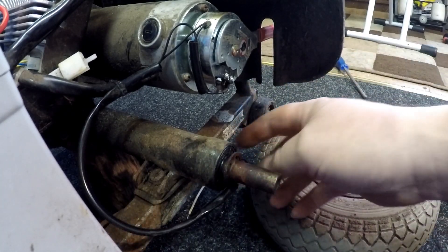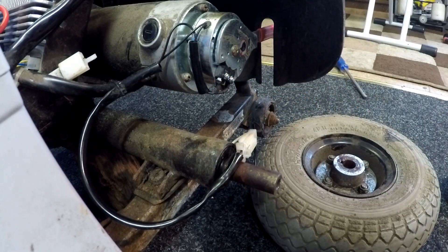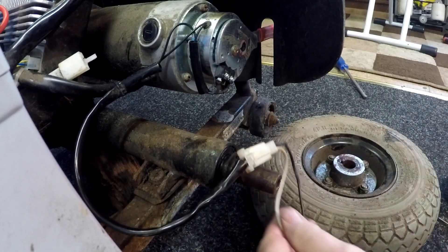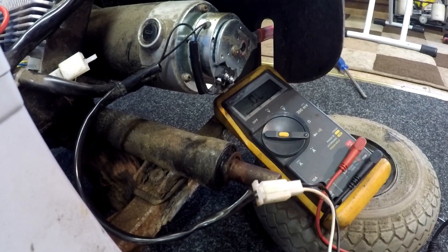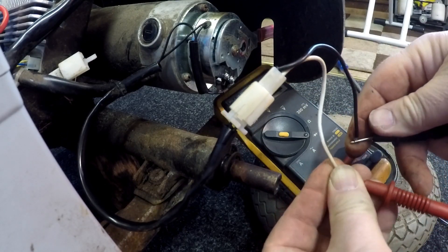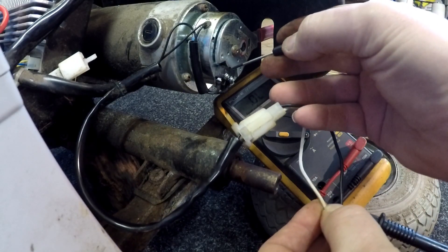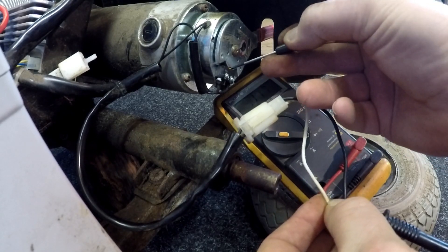I'm going to clean the shaft with emery paper before putting it back. I've now got a clear view of the micro switch and I can already see it's not sticking out properly. I'll put the multimeter on continuity again — one connection, two connections, nothing happening whatsoever. Let me hold it and have a go — there we go, that didn't take long. So once it was sitting, it had jammed in there.